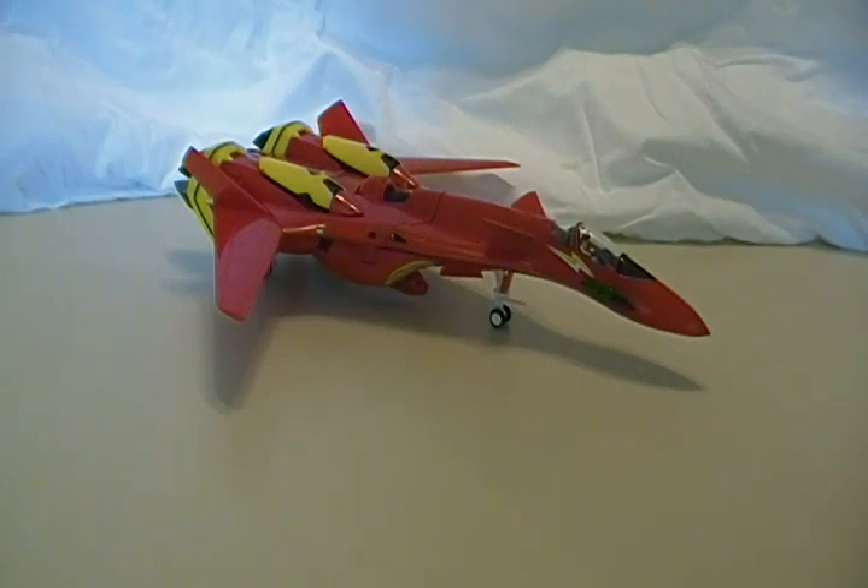Welcome to another Collection DX review. This is Yamato's 1/60th Scale VF-19 Custom Fire Valkyrie. One thing I want to get out of the way before I go into this review is that I am not going to be covering the more anime-accurate little accessories — you can check those out in the text review at CollectionDX.com. I just figured watching me futz around with tiny parts isn't very fun, so I'm going to focus on the main Valkyrie itself.